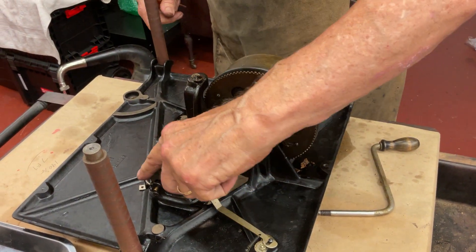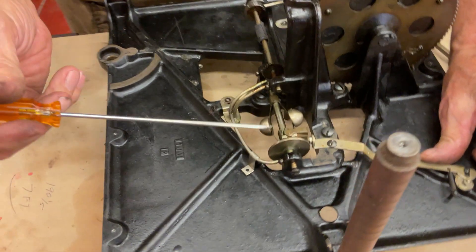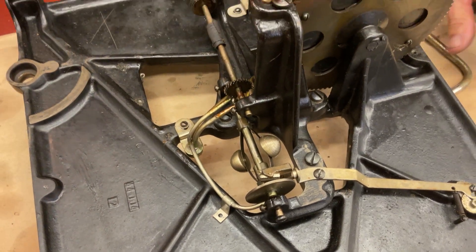Now that we can see the whole motor, we can see the governor, we can look at everything. It hasn't been oiled in a long time. The felts on the governor right here look good but they're extremely dry.